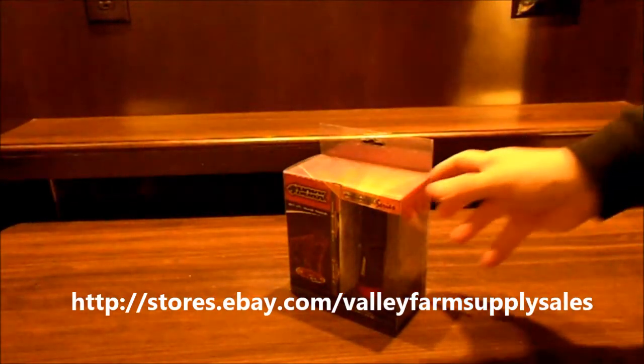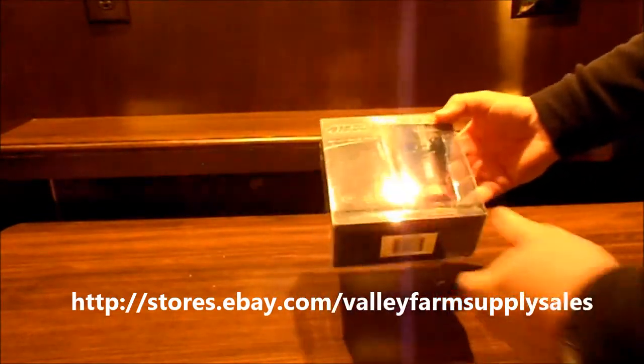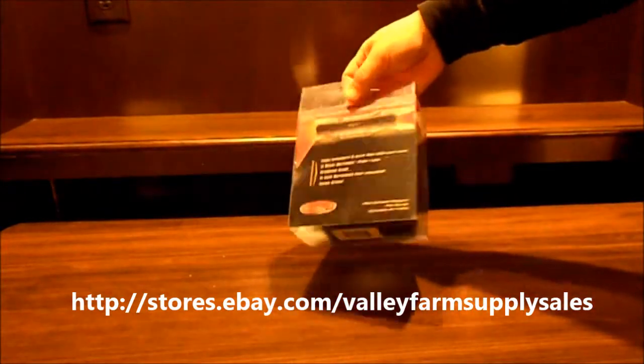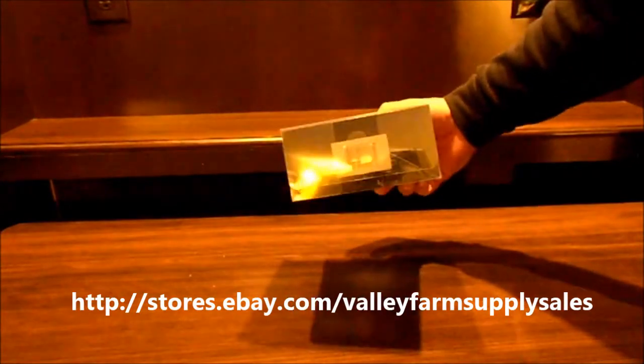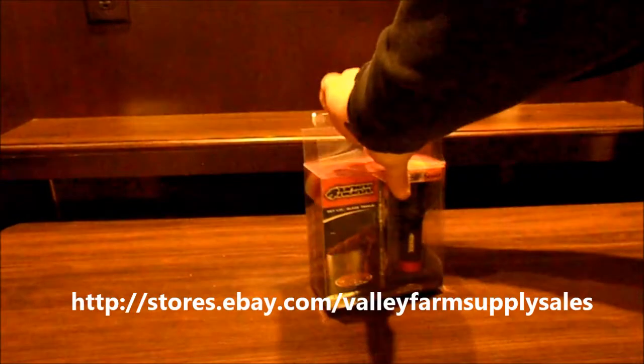Hello. Today we're looking at a Noxx Red Dagger Flashlight and we sell this at our eBay store — you can see what you're going to get when you order this. It comes in a priority mailbox so you get it in two to three days. Really fast shipping. I'm going to open it up for you and see what you get.